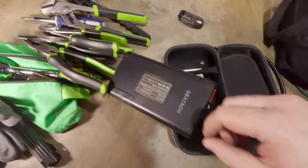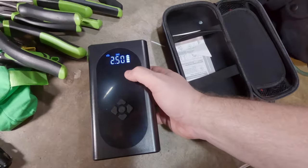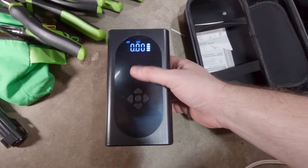Let's hit the power button and see if this thing has any charge. It shows it's got full charge. It's good to have full charge from the factory, but of course I'll top it off before I leave on the trip.